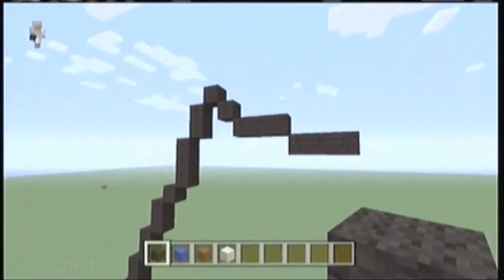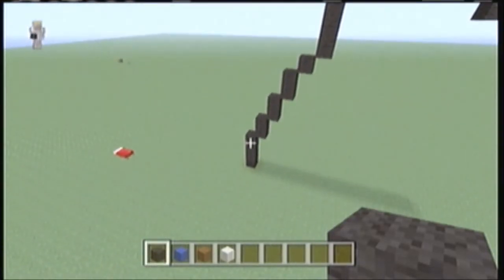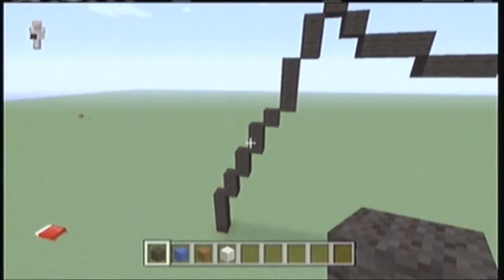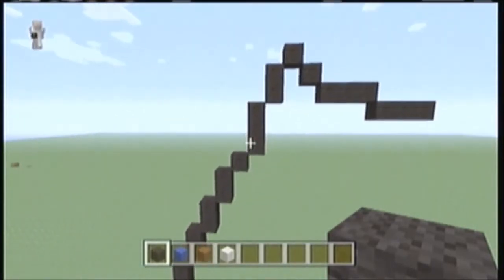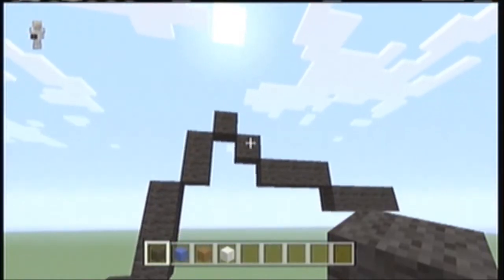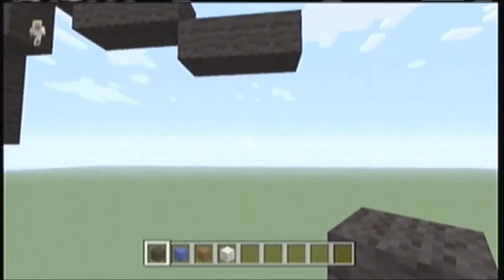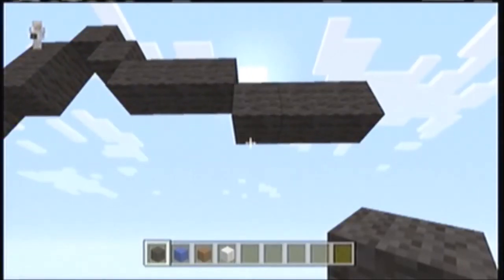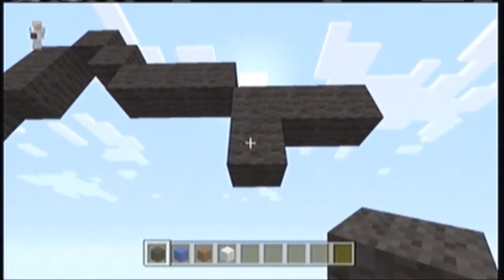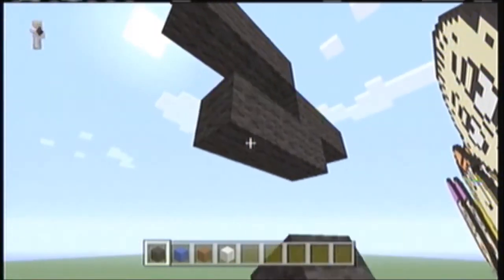This is what you should have so far. So it goes diagonal 4, diagonal 2, 2, 2, diagonal 1, diagonal 3, diagonal 2, then diagonal 1, then under, diagonal 1, diagonal 3, diagonal 3. Now under this one right here, just go like that and add 4 more — 1, 2, 3, 4.